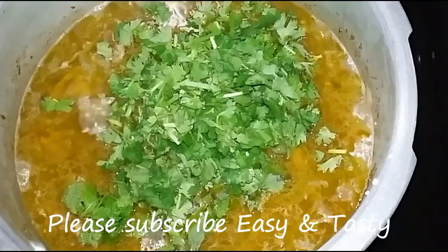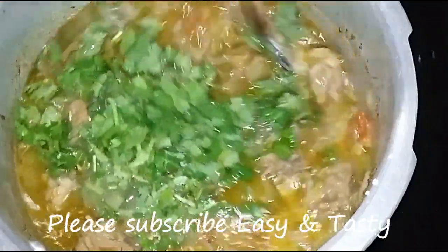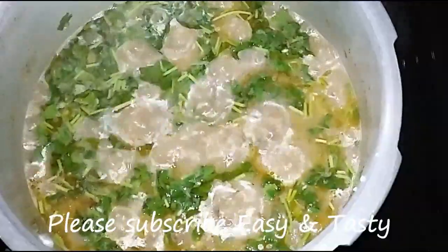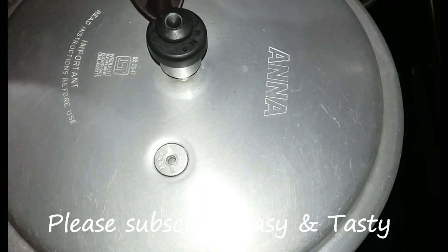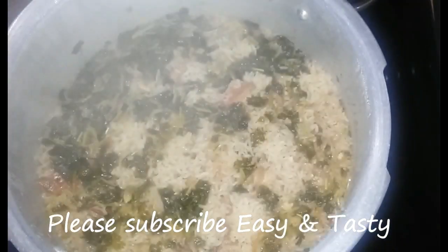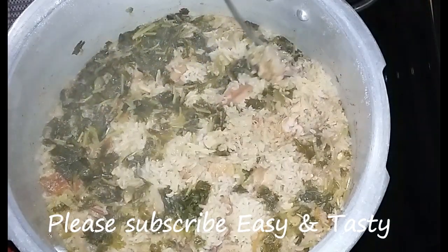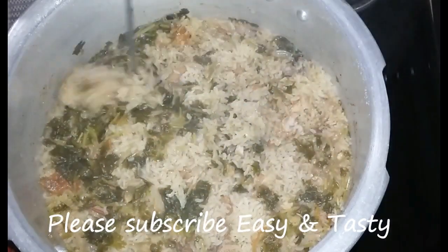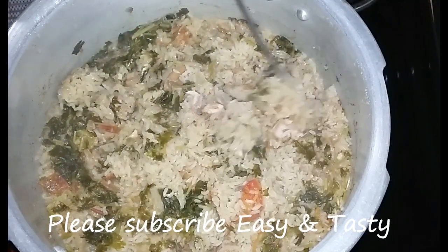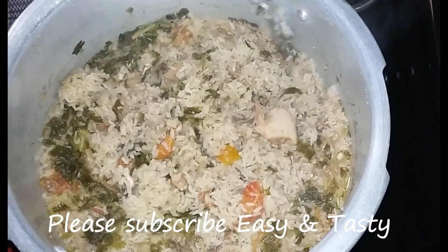We will mix it with 3 tbsp of the pot. We will cook it with 2 tbsp of the pot, then 1 tbsp of the pot, then 3 tbsp of the pot. Now we will mix it until a little sticky.